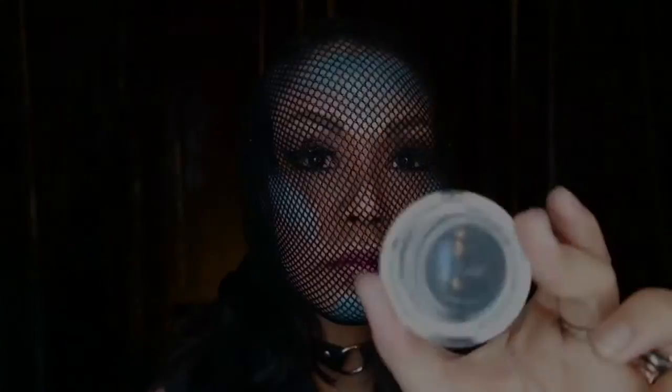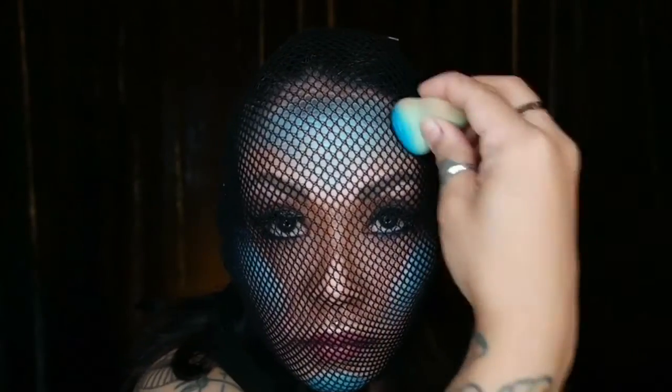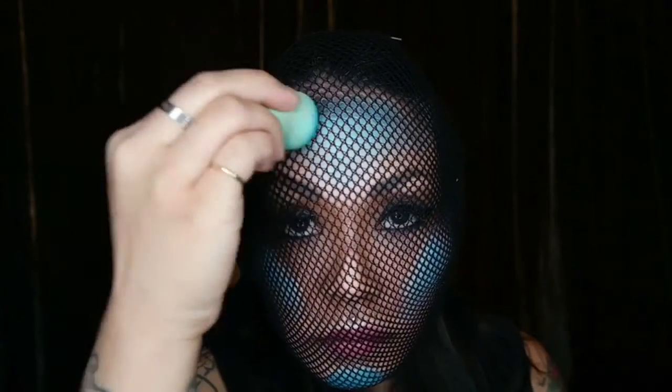So now I'm going to go back and use Ulta's eyeshadow in Sin City. I'm basically using this black eyeshadow to give the scales a little bit more texture and a little bit more dimension. You're pretty much going to dab with your beauty blender all around the corners of the colored area just to add a little bit more dimension to those scales.